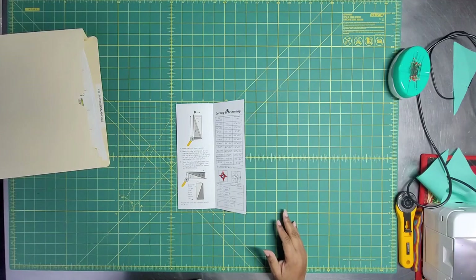Then we are going to go like the wind because we don't have a lot of time. I have 22 days — actually I think I'm down to 21 days before Quilt Con, which is when the swap happens. So we've got to go.